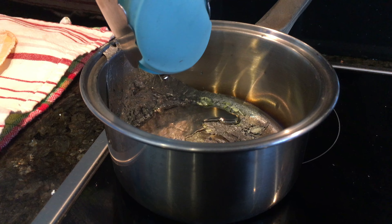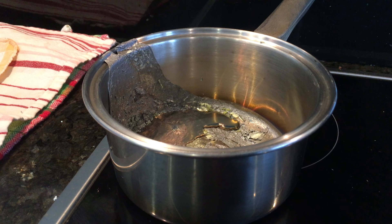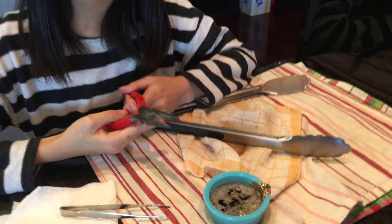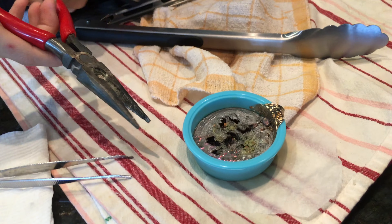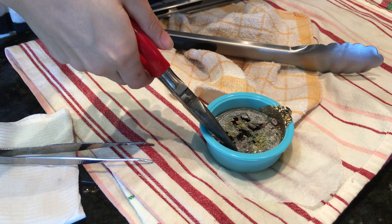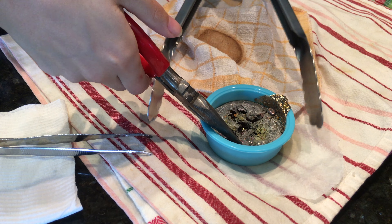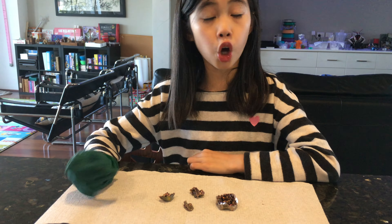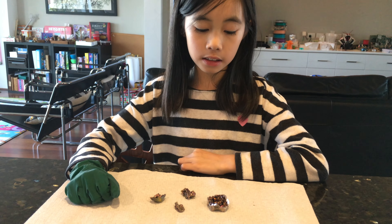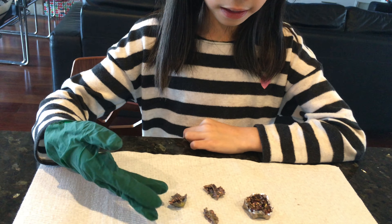Now that it's been approximately 5 minutes, we can check how our solution is done. We're going to uncover it here and be very, very careful because it is still hot. We'll give it a little tap to see if there's still any liquid. There is still some liquid, so now we can pour the rest of the liquid back in there.